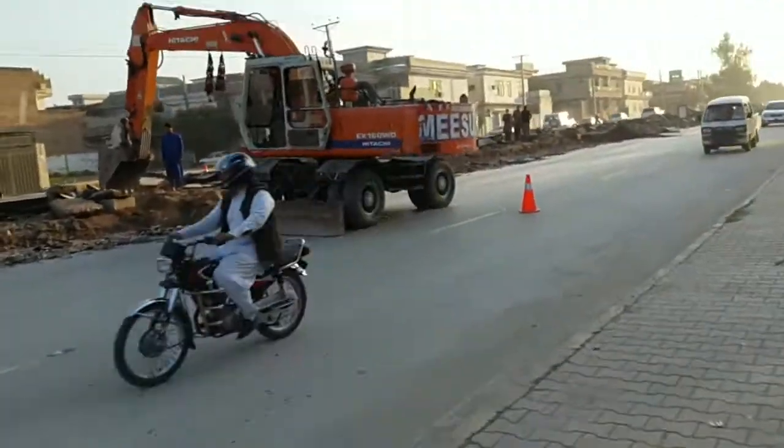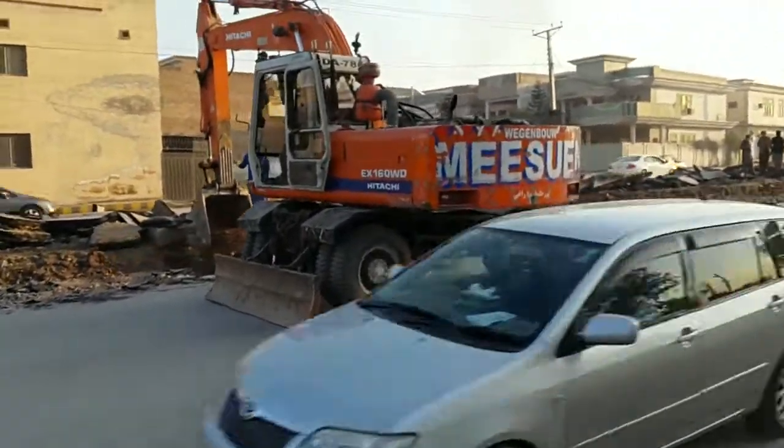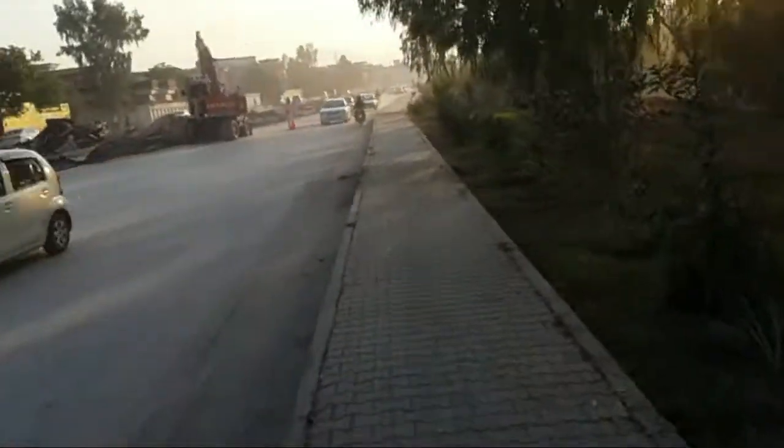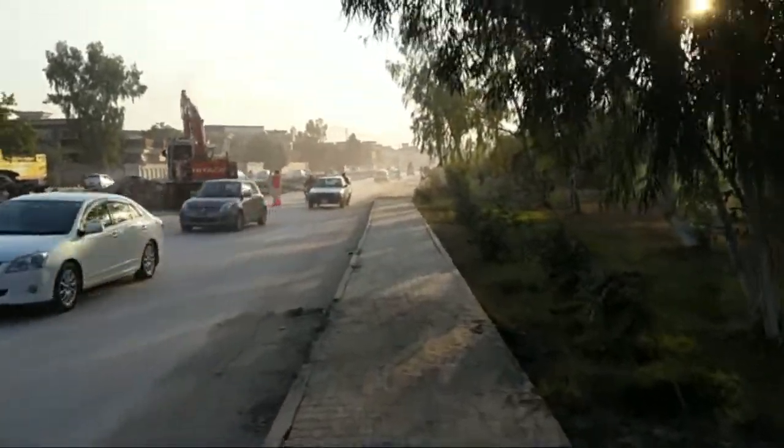And you can see a lot of cars are waiting in line for fuel to be filled. And there it is — the big guy is working and he is breaking the road. You can see the dust coming from there, and it's all due to the heavy machinery working.